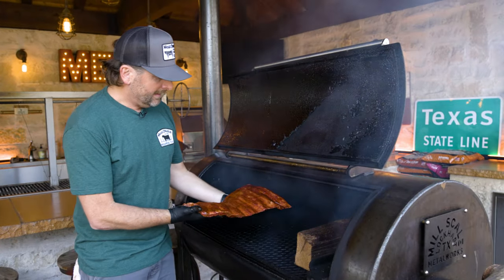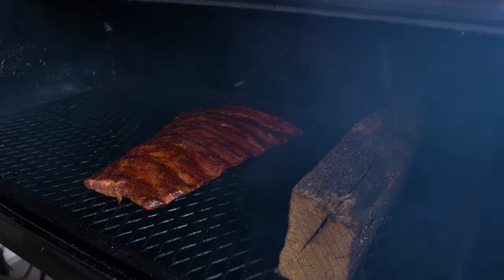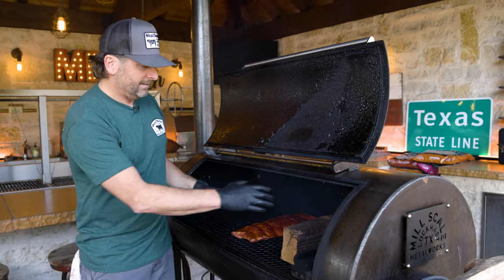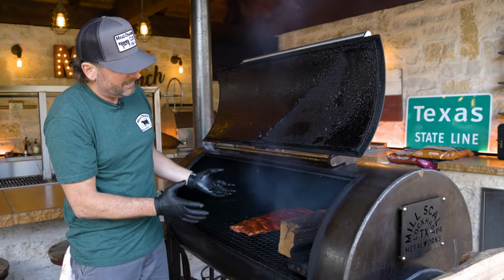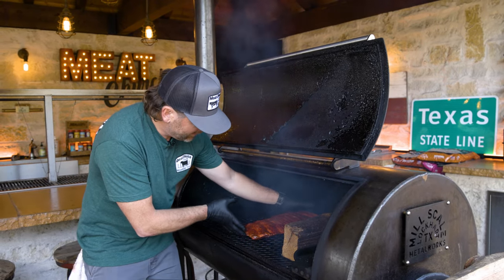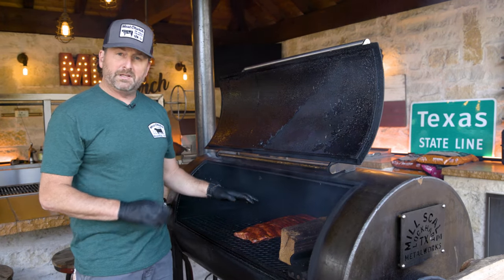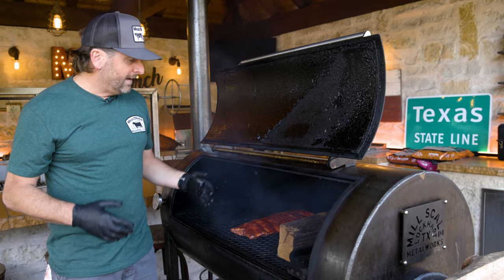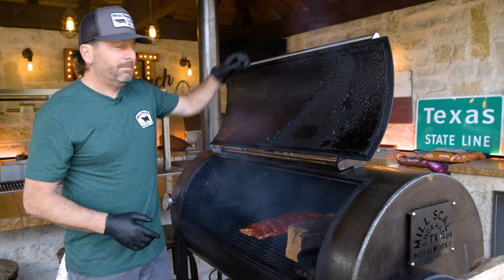I like to go this direction with the ribs. I've got a fire block here so the heat doesn't blast them. The reason I lay the ribs in this direction is so that when the heat comes across, they're cooking nice and even. A lot of offsets are hotter near the edges, so be mindful of that — that's why I'm right in the middle. We're just going to let these roll. I know it's going to take at least two hours. I'm going to monitor color along the way. If you feel like you need to spritz, you can with apple cider vinegar.